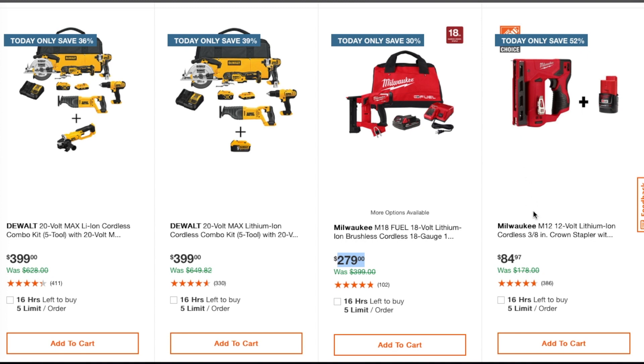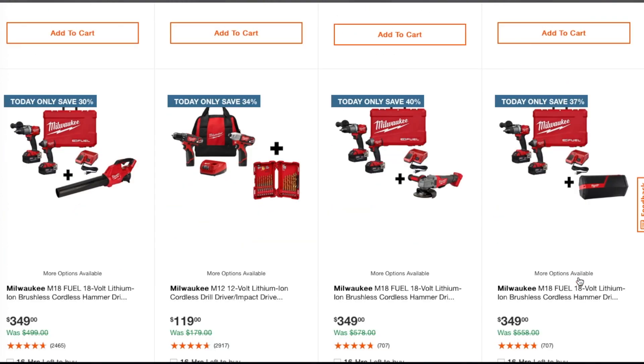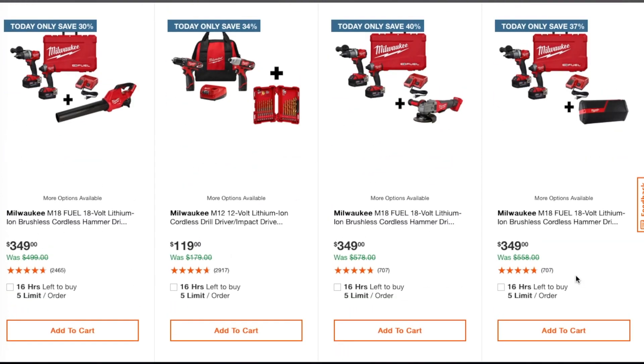You're saving a pretty penny here — for $84 you get the M12 cordless crown stapler plus what looks like a two amp-hour battery, so you get a free tool there. Same with this one — the M18 18-volt brushless cordless hammer drill and impact driver with a free blower for $349, and it looks like two batteries, possibly high-output.